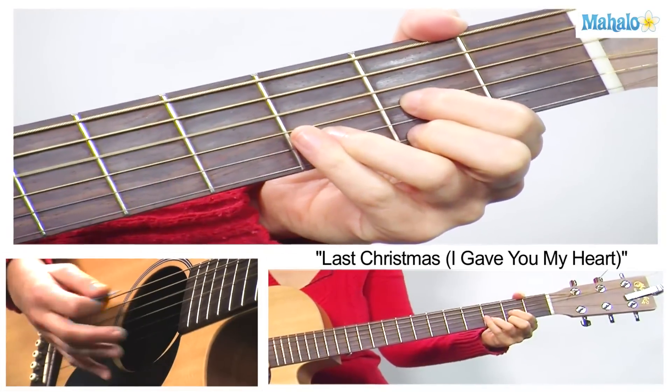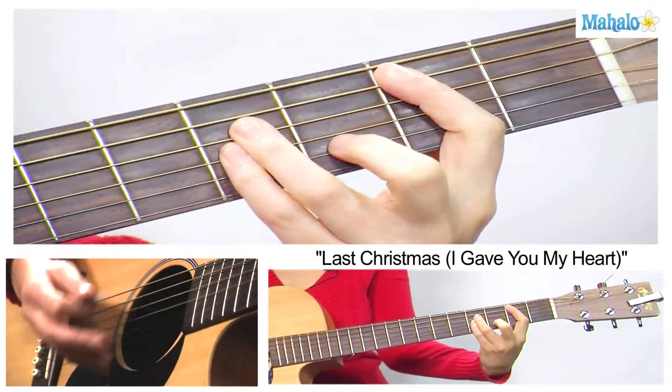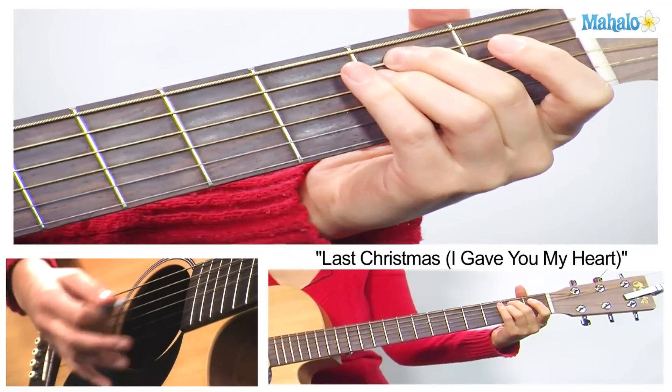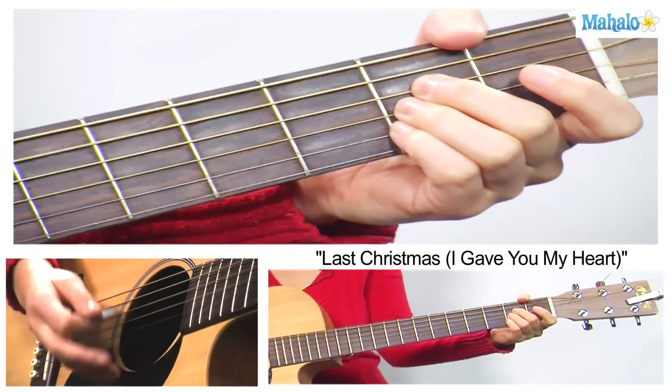Now the nice part about this is that it's the same chords for the verse: D, B minor, E minor, A major — something like this.